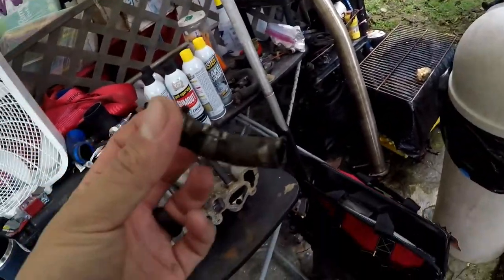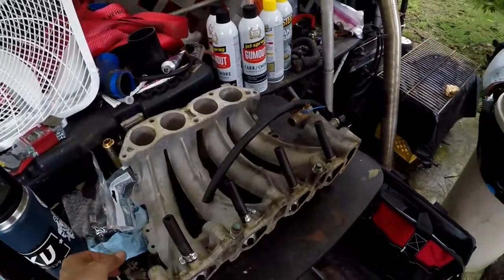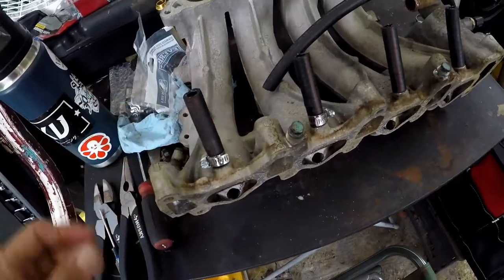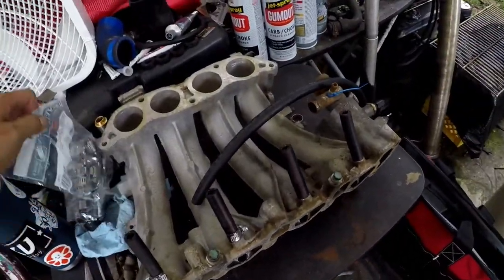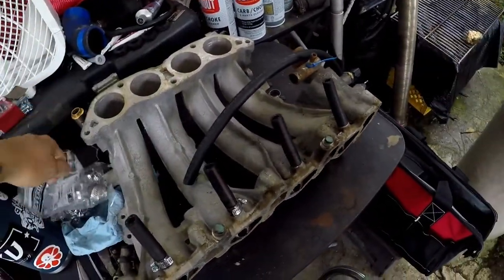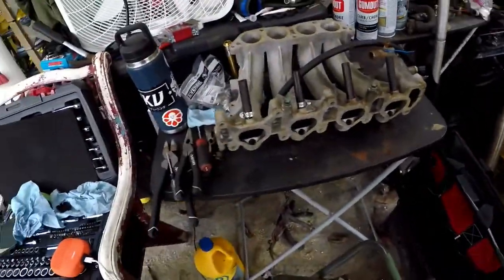I don't know if you saw it earlier, but I tried to reuse the old clips and hose clamps onto my new hoses for the PCV and it won't fit. So I actually left — I went to go buy some hose clamps from Home Depot. They're a little bit bigger, but we'll make it work. It's cheaper than the ones at the auto parts store.